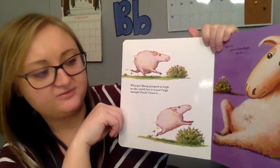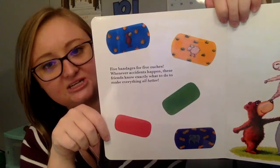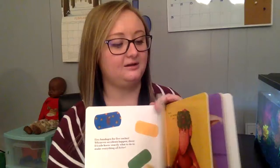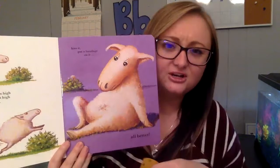Whoops. She jumped as high as she could, but she wasn't high enough. Ouch. Clean it, kiss it, put a bandage on it. Oh no, she got her tummy, so we need to find a band-aid. Which band-aid should we use? The yellow one. Good idea. Does she need it on her head, her tummy, or her foot? On her tummy. Good job. All better.